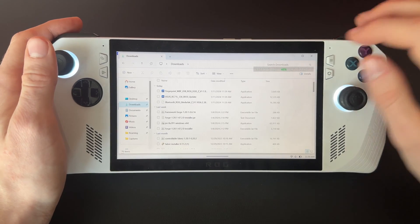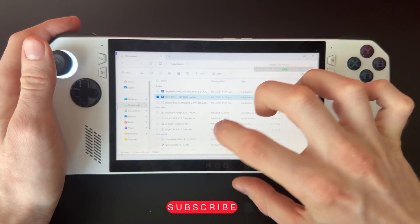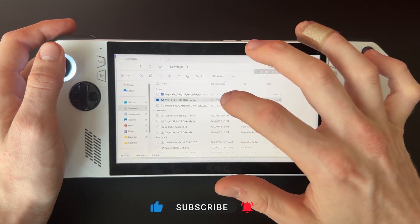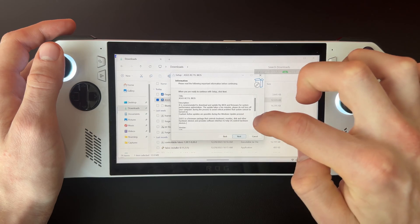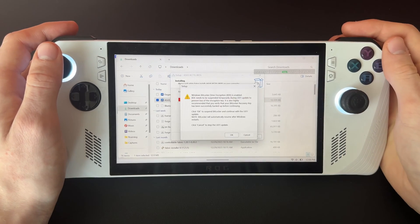Once you open up the location where you downloaded the update, just double-click on it and click Yes. It should pop up with a screen like this — click Okay, pick your language, then click Okay again. Then click Next, Next, accept the agreement, Install, Next, Install once more, and wait for it to extract.